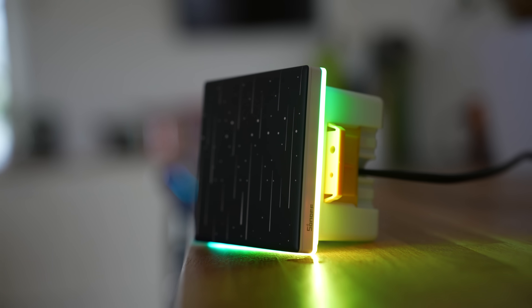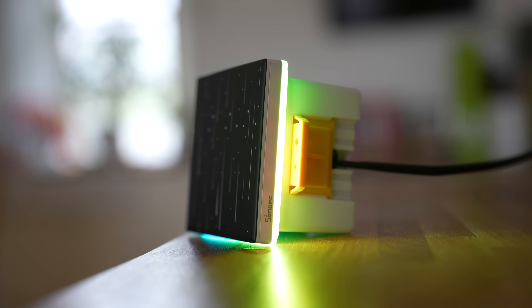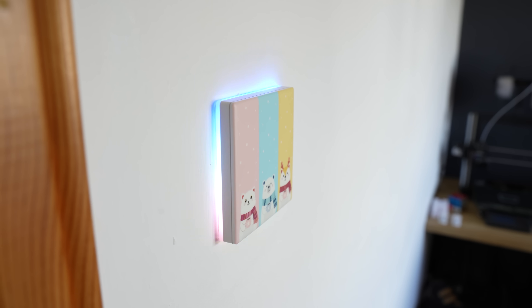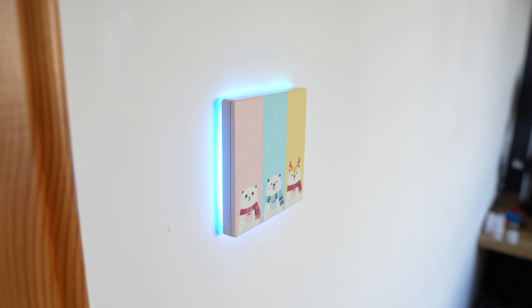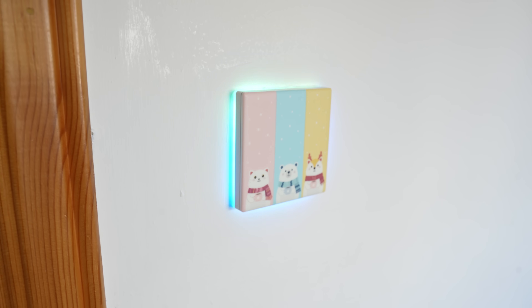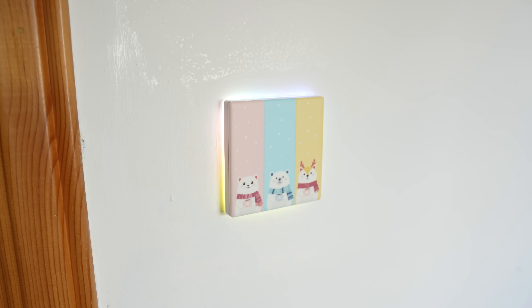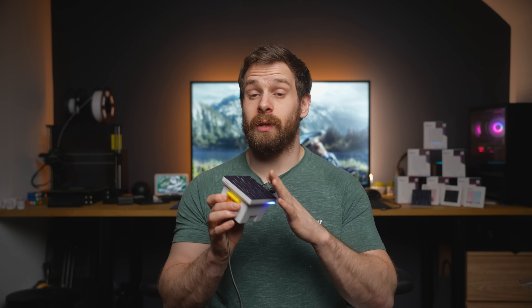Maybe I'll post a follow-up on Twitter if I get it working. Finally, because there are ESP32s inside here rather than ESP8266s, you can use these for Bluetooth proxy, which is really useful. As you'll likely have one of these in each room, you would get really good Bluetooth coverage using Bluetooth proxies with something like this.